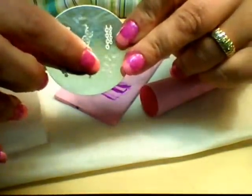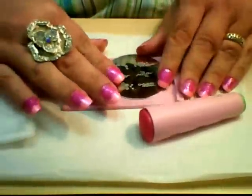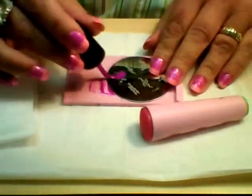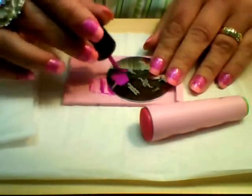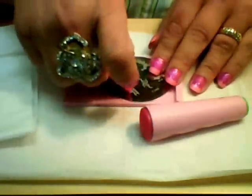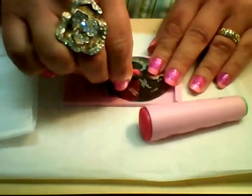The next plate I'm working with is Bundle Monster plate number 12 with that little flower motif, and this is the one I'm going to do on my thumb. I like having a little bit different design on one nail — kind of an accent nail. I just find it adds a little more visual interest to the manicure. Same process: paint, scrape, and stamp.